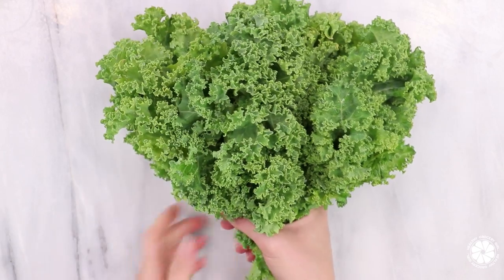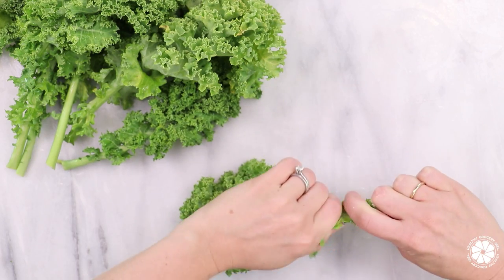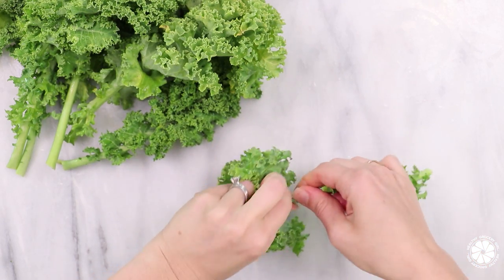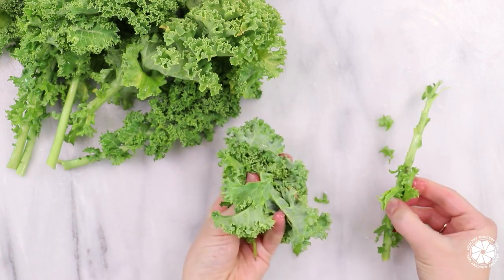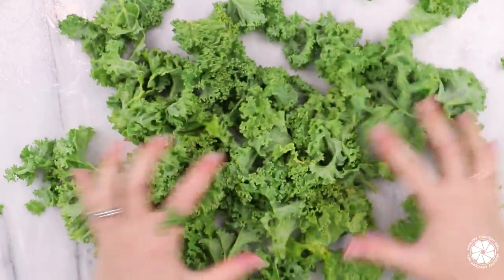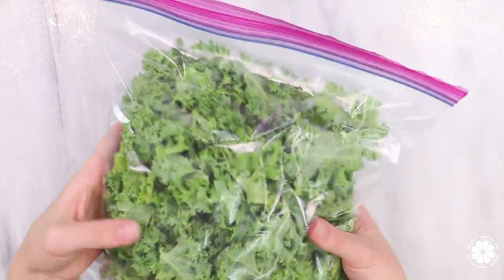Veggie hack number two is freezing kale. You can always add fresh veggies to a smoothie, yet sometimes produce can go bad and start to wilt before you get around to using it. So if you have extra kale, you can freeze it by zipping the kale leaves off of the vine or the stem, which is what I've done here. Then I tear or break up the kale leaves into little pieces, add them into a baggie, make sure all of the air is removed, and place in the freezer.